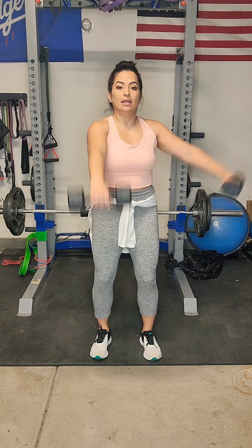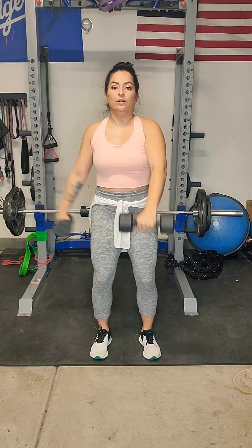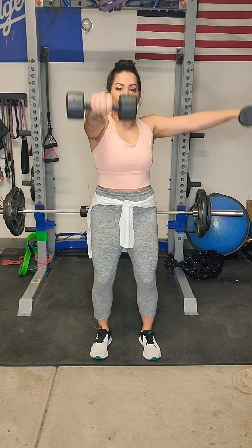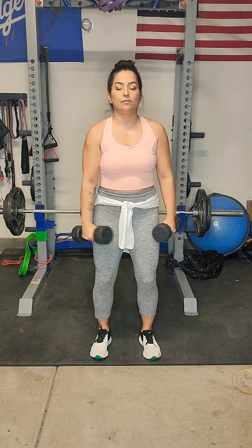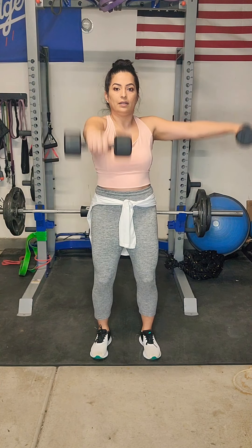Next exercise, we have a front raise with a lateral raise, working simultaneously. Knees are slightly bent. Lift, lower down, switch sides. Lift, lower down, switch sides. Slow and controlled — slowly lower those weights. Slow and go, working more of those muscles. 40 seconds of work.